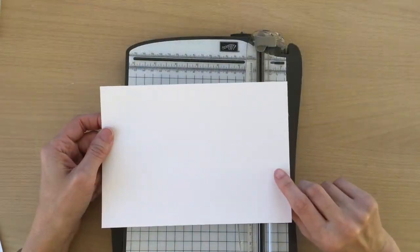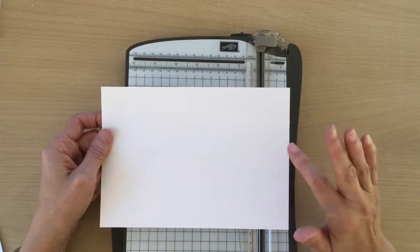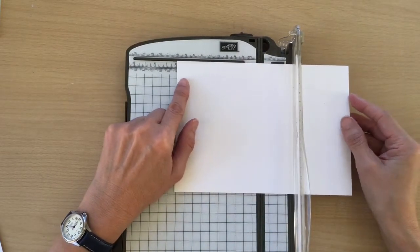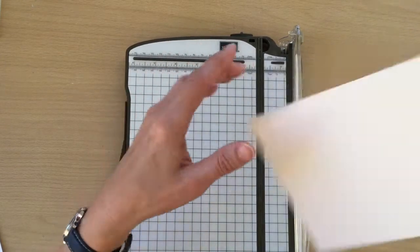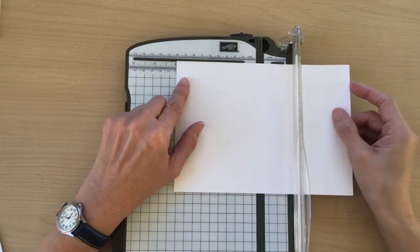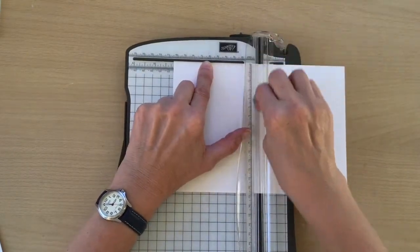I'm going to be using Thick Whisper White as my card base — or now it's actually called Basic White. We've changed the paper mill; I think the paper mill Stampin' Up used to use has closed down. So this is an A4 sheet. I've cut it at 14.9cm and I'm going to score it at 10.5cm, and that is going to be our card base.